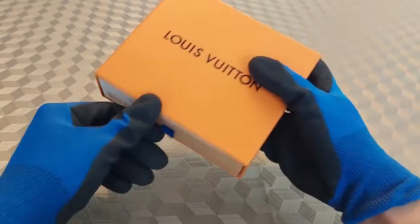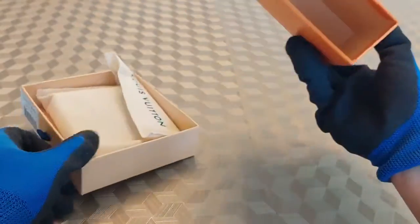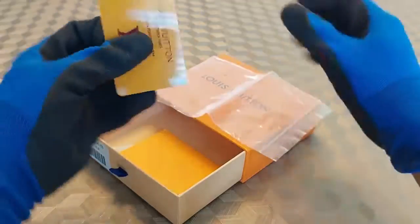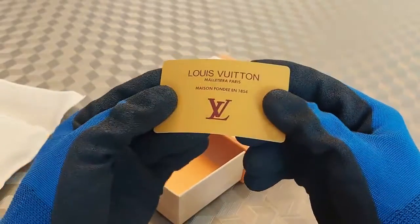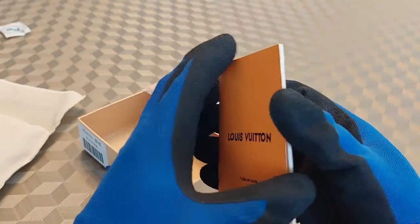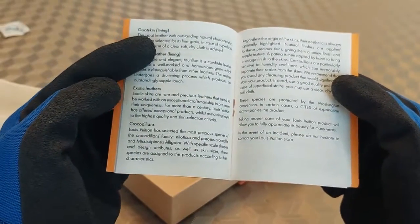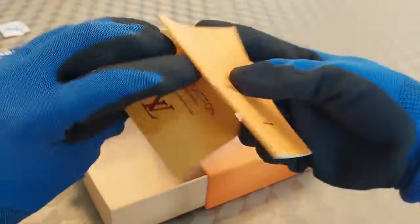Next up we have the LV wallet. Here's the box — typical LV wallet packaging. Let's pull it out. Inside there's a paper bag, and we have a Louis Vuitton card which is really good quality — feels very sturdy, like a credit card. Inside of course we have the informational card with all the different languages about the leather material and specifications: goatskin, different exotic leathers. These are really nice additions to the packaging.